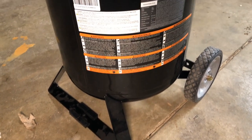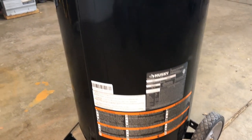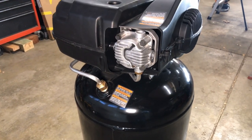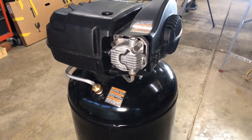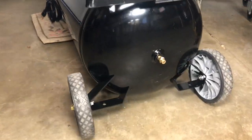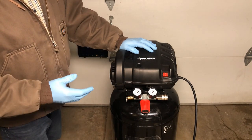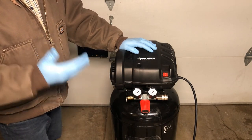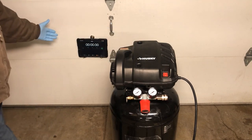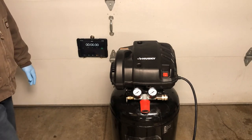Moving around the back we have your standard warning labels and Husky branding. On the back of the compressor you have your check valve. Part of the specs listed with this air compressor is that it can fill the tank in seven minutes when it's empty, so we're going to test that. I have my stopwatch set up and the compressor is at zero — let's turn it on and see how long it takes to fill.